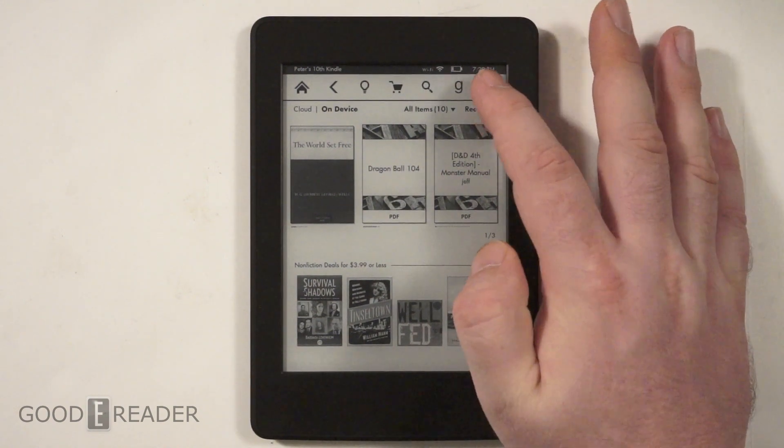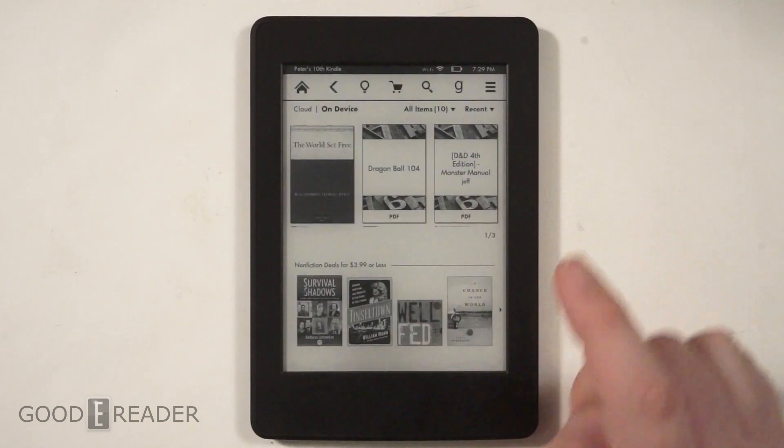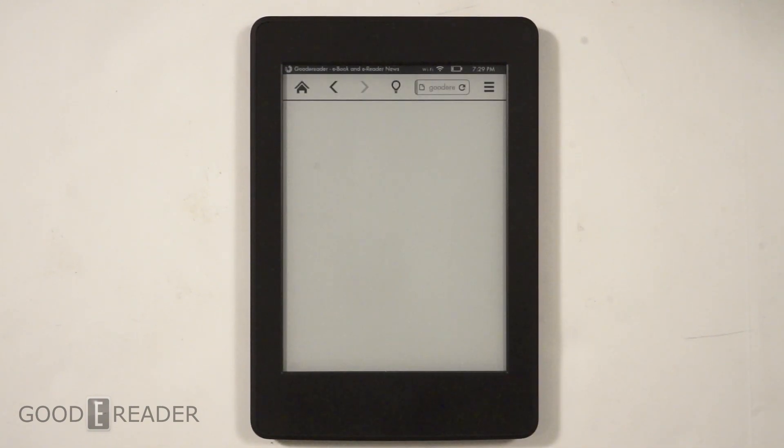It's called the experimental browser when you hit the settings menu — can't hear that without laughing. Seven generations of Kindle and it's still experimental. What is left that they have to figure out?